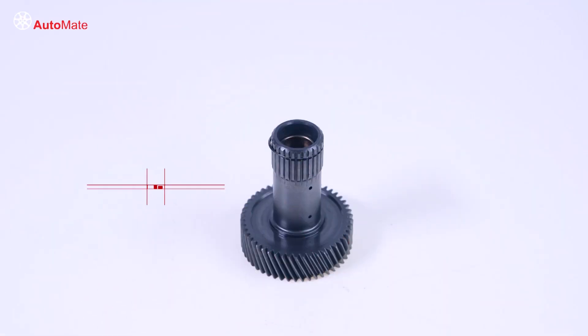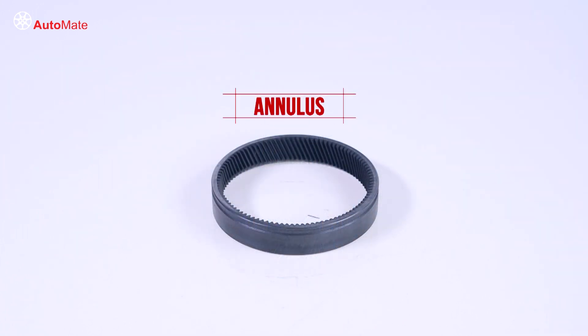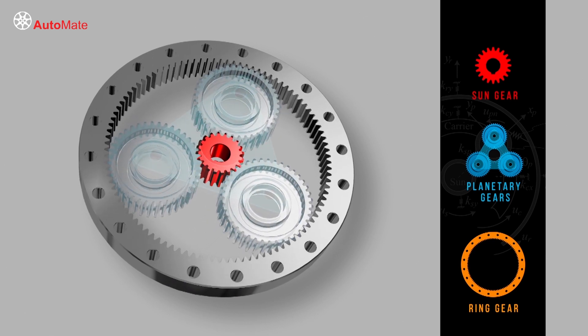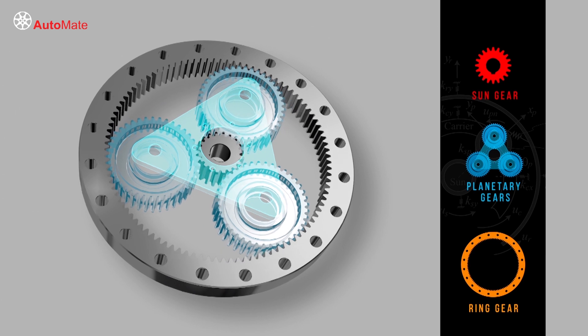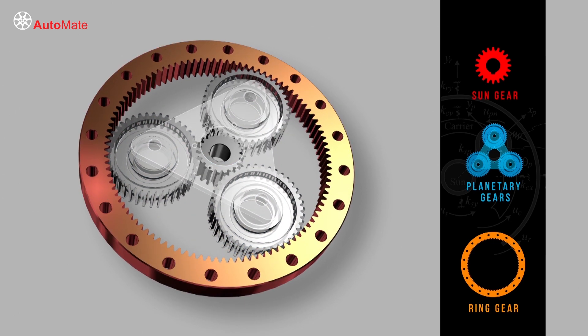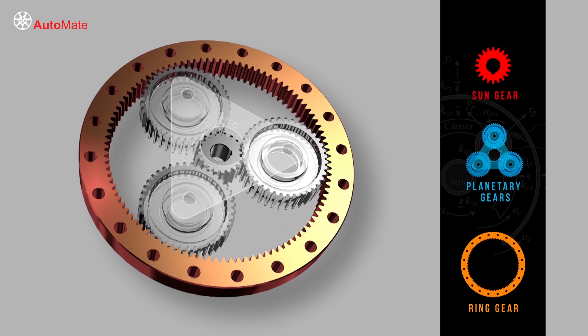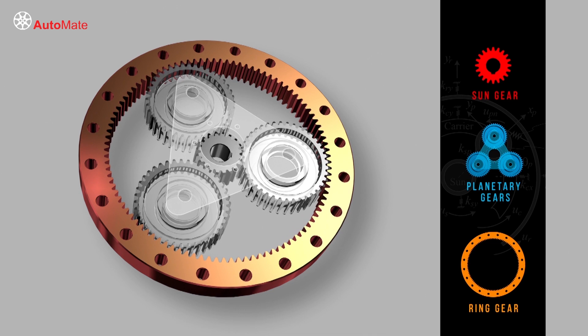A simple planetary gear set consists of three main parts: a sun gear, a carrier with planetary or pinion gears, and an internally toothed ring gear otherwise known as an annulus. The sun gear is located at the center, with the planetary gears and carrier able to rotate or orbit around the central gear. The ring gear slides around the planetary gears, completing the gear set so that any rotation of the sun gear causes movement of the ring gear.